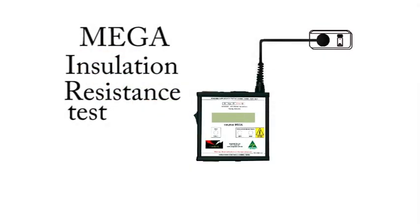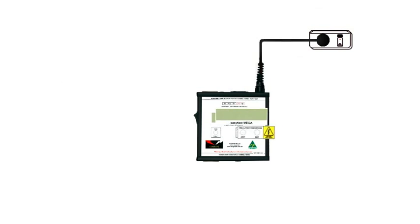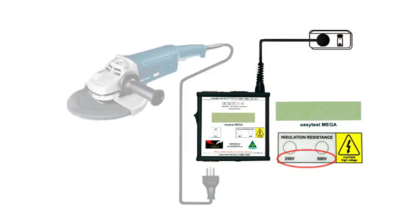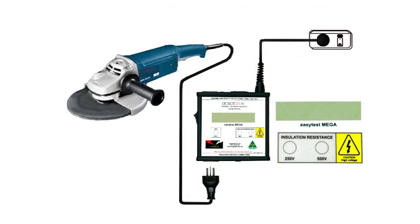When assessing the insulation of an appliance, the MEGA enables us to check either leakage current in a run test or to check insulation resistance by applying a voltage across the insulation. Since an insulation resistance test will not power the device, that's what we'll use to get an initial assessment of more aggressive equipment like this big angle grinder, where it's more comfortable and possibly physically safer than doing a run test.